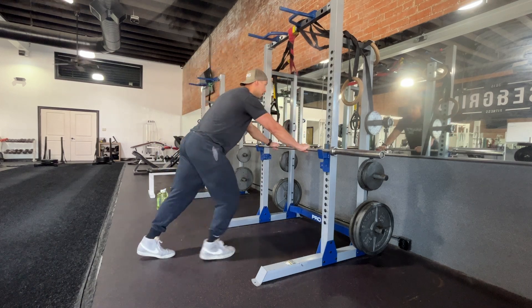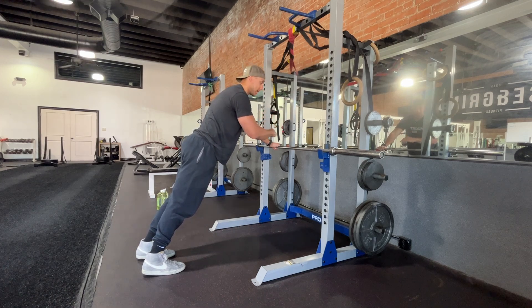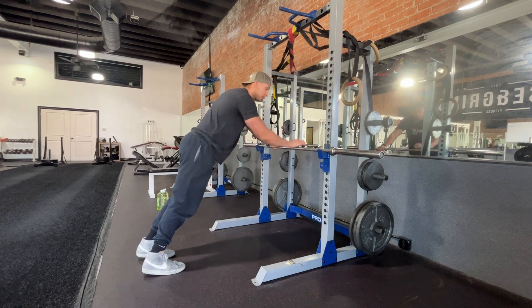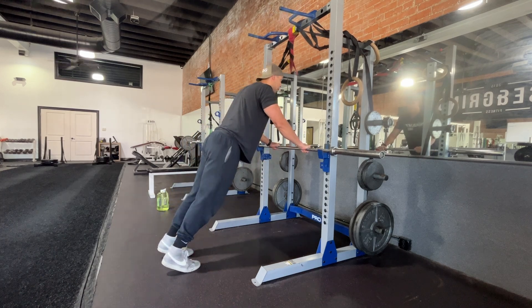Elevated push-ups. The higher the bar, table, or whatever you're using, the easier this will be. The lower it is to the floor, the harder it becomes. When you go, make sure your body's in a straight line.